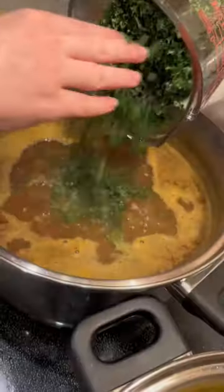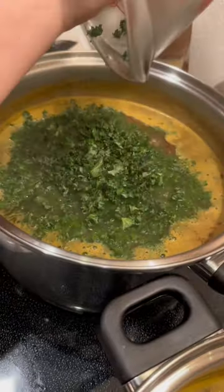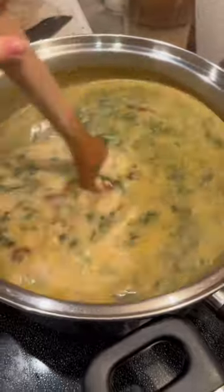I also added sausage and some kale, in case the guinea pig gets hungry midway through cooking. Last, add in your cream and swirl it around, and there you have it — guinea pig soup.